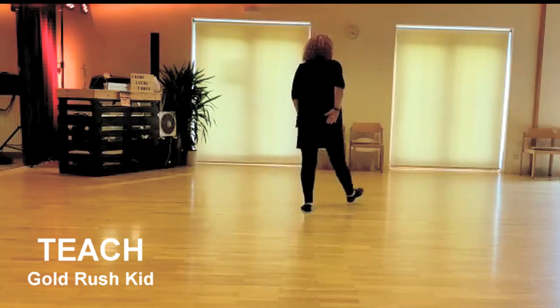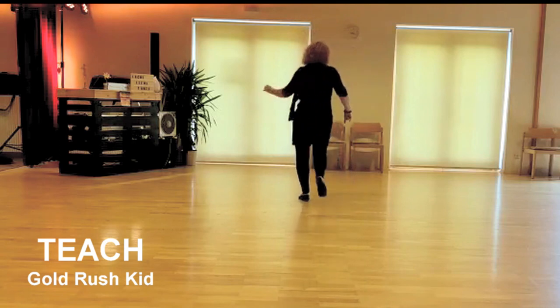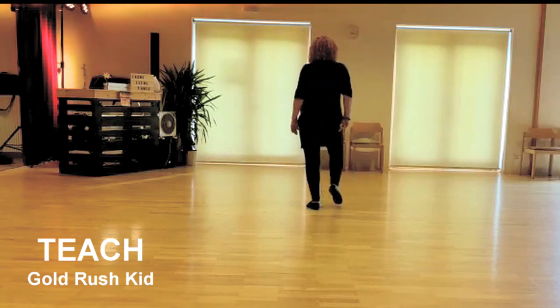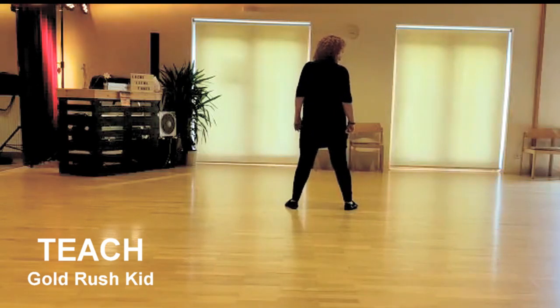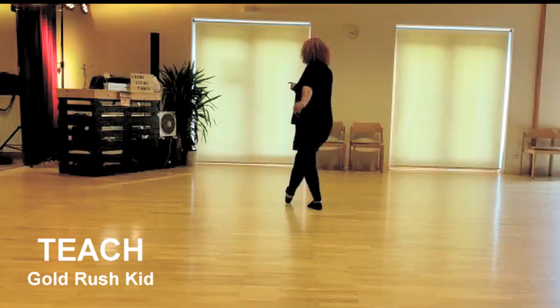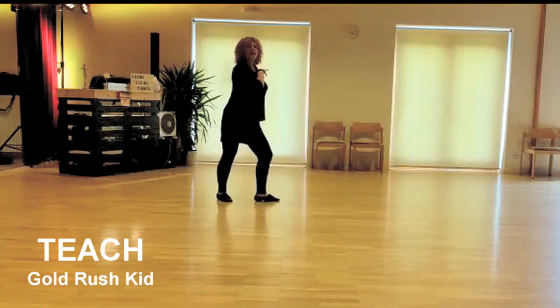Section 1: 1, 2, 3, 4, 5, 6, 7, 8. Section 2: and 1, and 2, and 3, and 4, 5, 6, 7, 8.